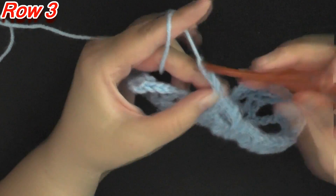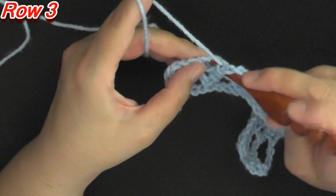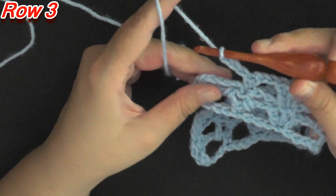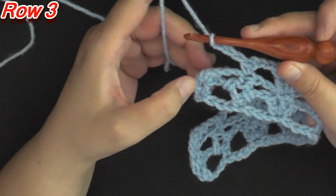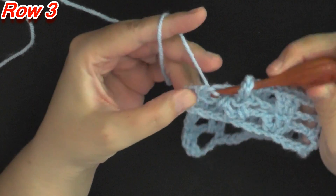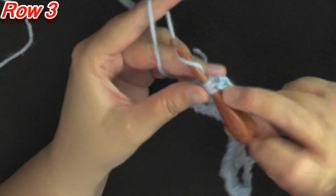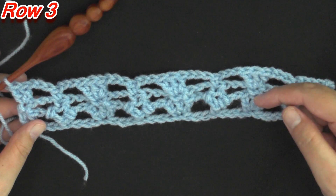Then chain 3, put a single crochet worked here, chain 3 again, and then put 2 double crochets worked in this last single crochet of the row — 1 and 2 — and that will end row 3. Now you'll be repeating rows 2 and 3 over and over again.